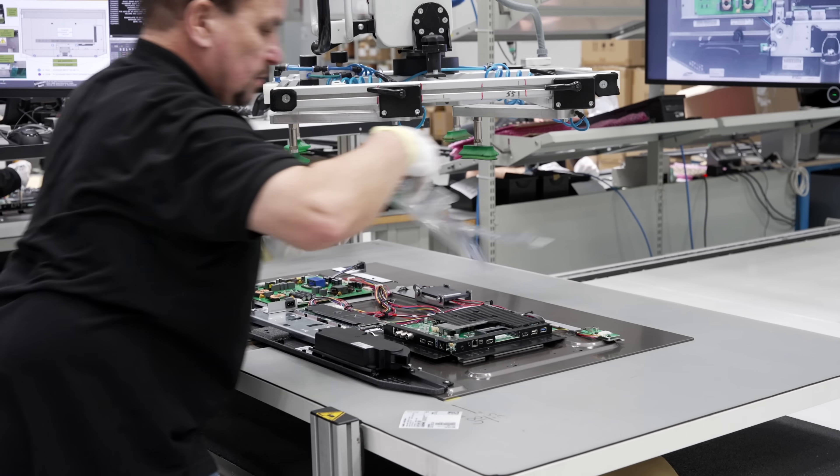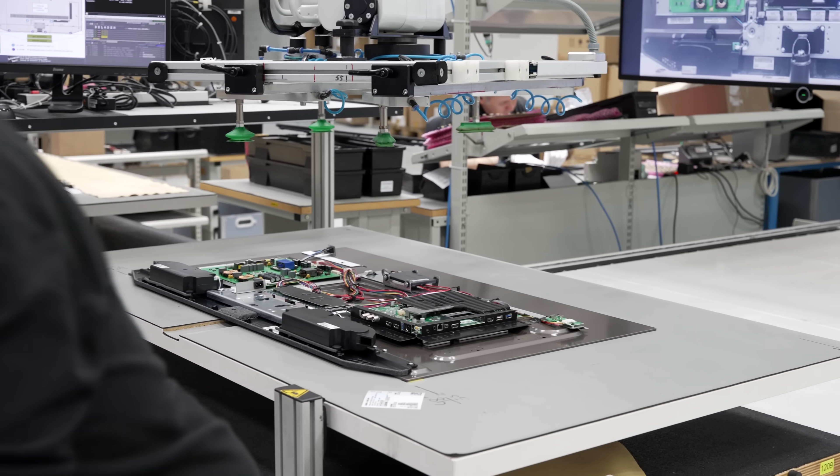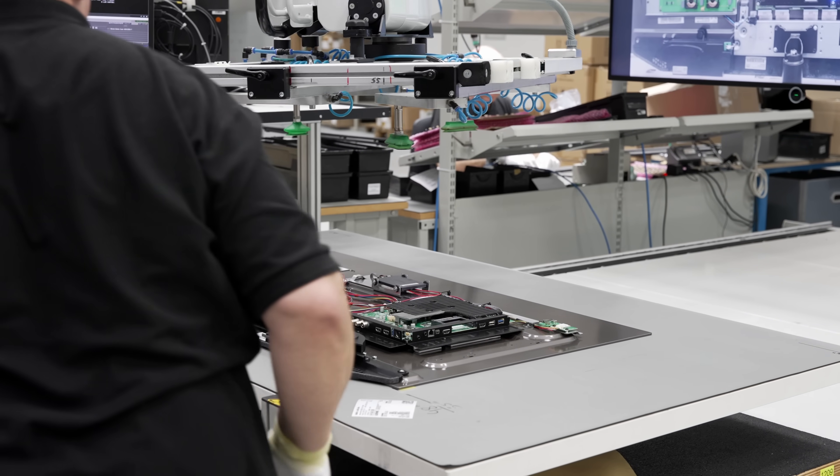With all the components in place, a technician would peel off any protective plastic film that's no longer needed, then carefully put on a back cover before screwing it tight.